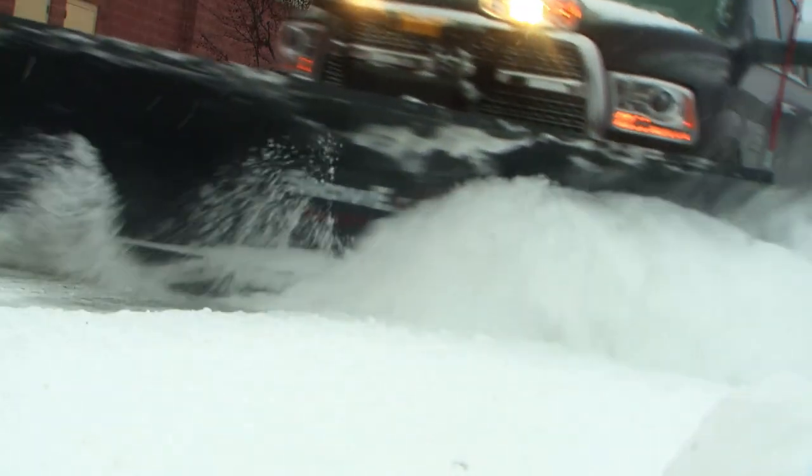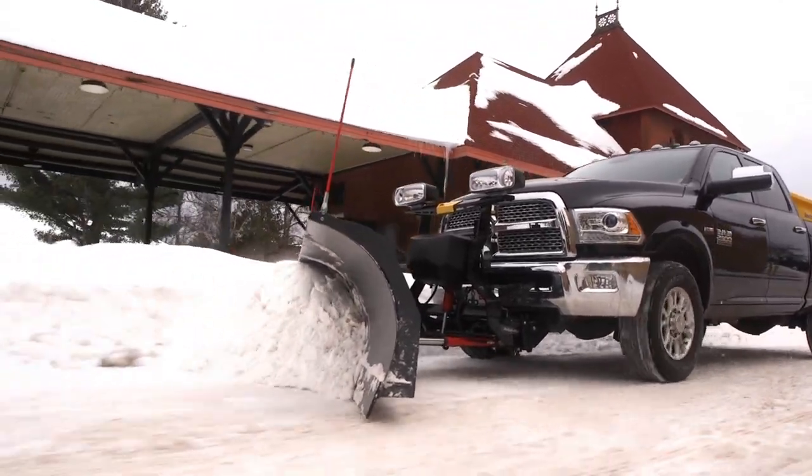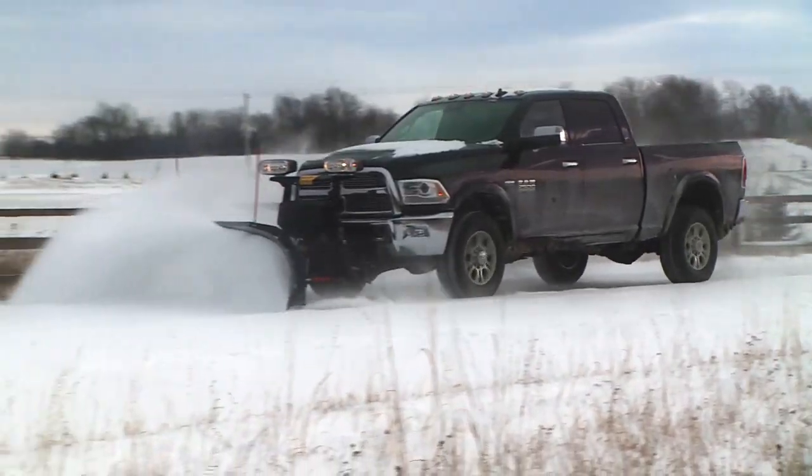For rugged, straight-blade performance you can count on season after season, look no further than the Heavy Duty Series from Snowex. The Snowex Heavy Duty Series — built on your terms.